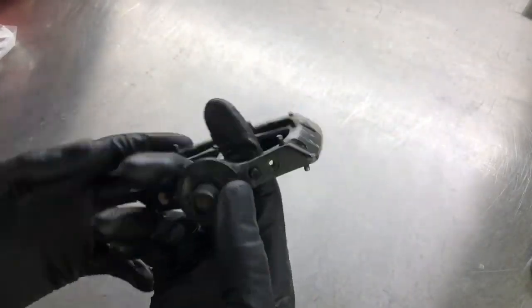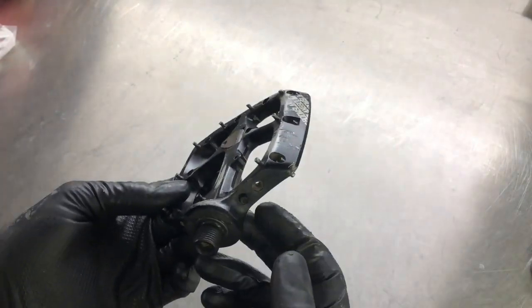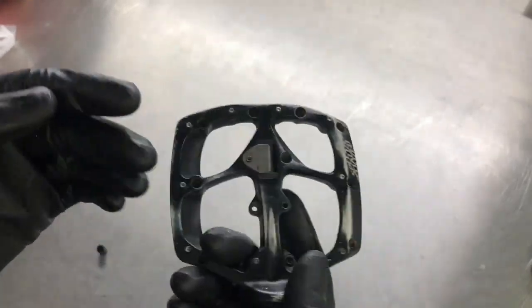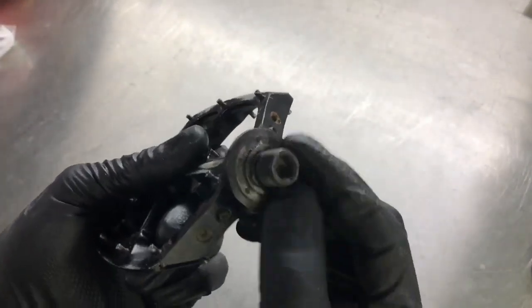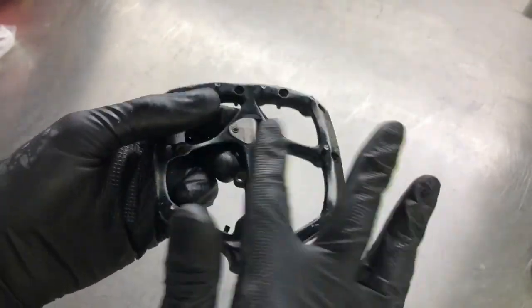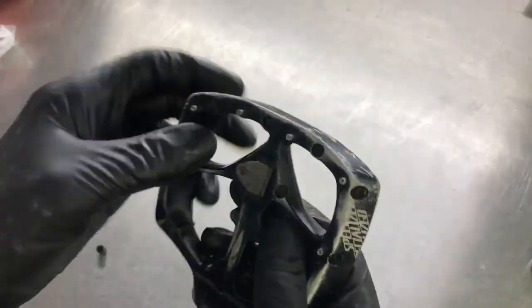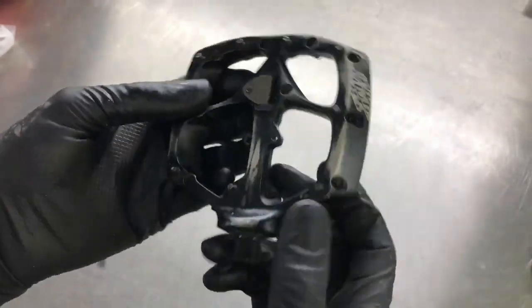I'm going to do a video today of the Specialized Boomslang Pedal and how to service it. You may have seen some videos already on YouTube of how to service these — they take apart a brand new pedal, replace parts and put them back together, which is a lot easier than this where the axle is solid and won't move. The customer has removed the inner pin to give more concave to the pedal, but replaced them with grub screws instead of capped socket screws, so the inner plate can rotate.